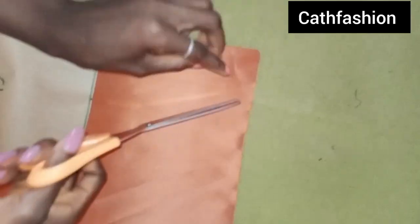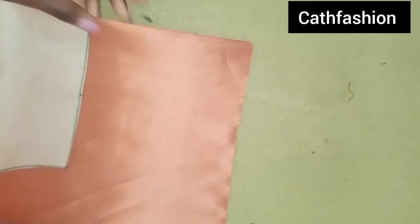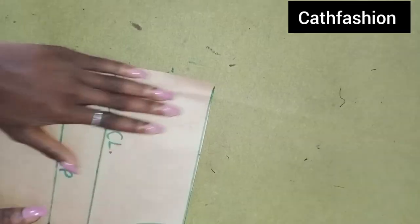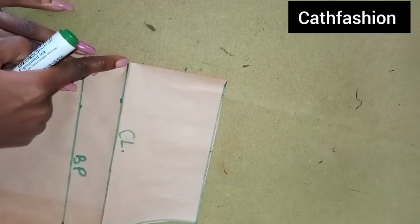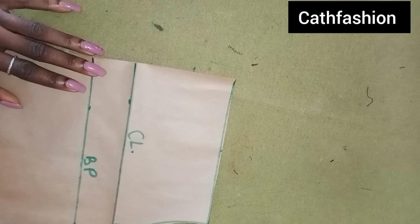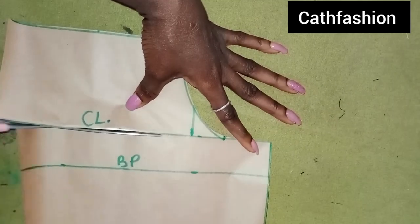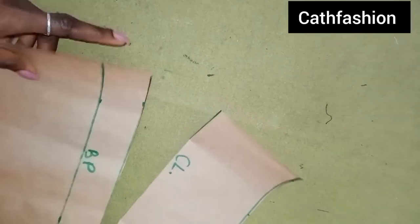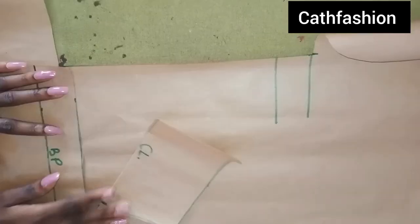You need to mark this so you know this is your center back and this is the upper part, so you don't get confused when you start joining. I'm going to keep this aside and work on the front pattern. From this chest line we're going to be slashing here to this point — I'll cut it out. Can you see? From the chest line, I'm going to bring new pattern paper and continue.